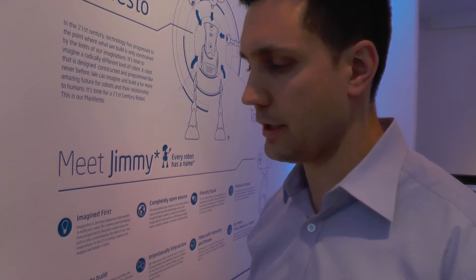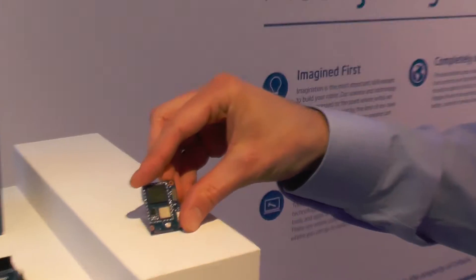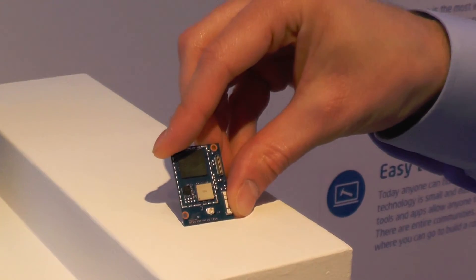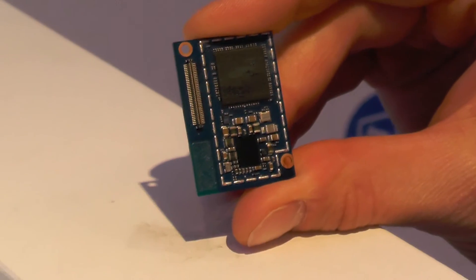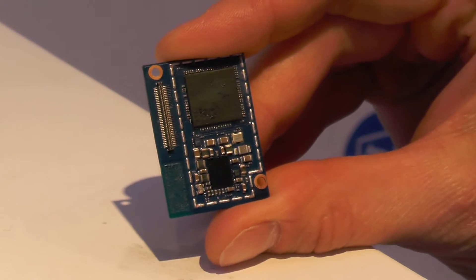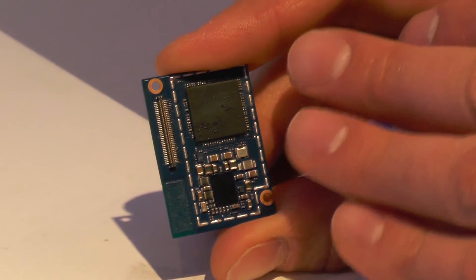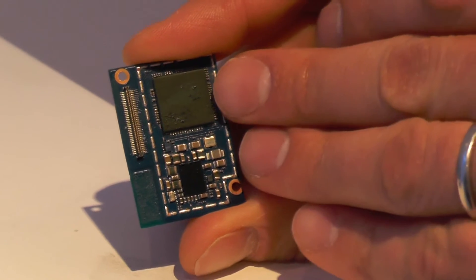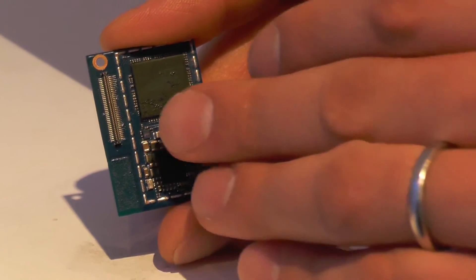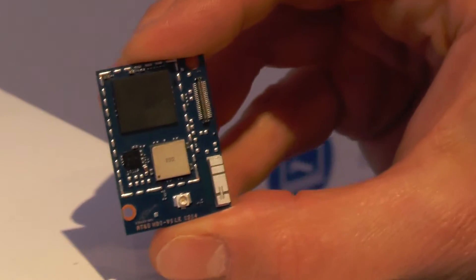Intel Edison is targeted at professional makers and entrepreneurs. It is based on a dual-core dual-thread Intel Atom CPU clocking at 500 MHz. The form factor is slightly bigger than an SD card, with one gig of DDR3 memory.